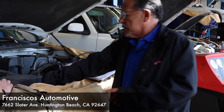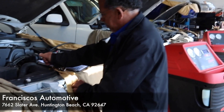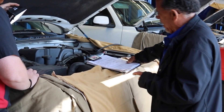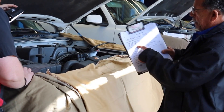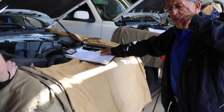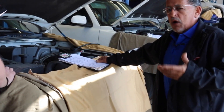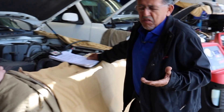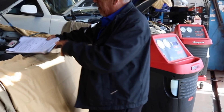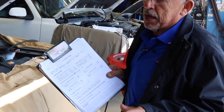We're in the middle of doing an AC service on this Ford. The first thing I did is I ran my pressures, and I found out that my pressures were a little bit low. The vent temperature was 50 degrees. On a warm day, you should get 40 degrees. My pressures were 25 and 115 — that told me that it was low.